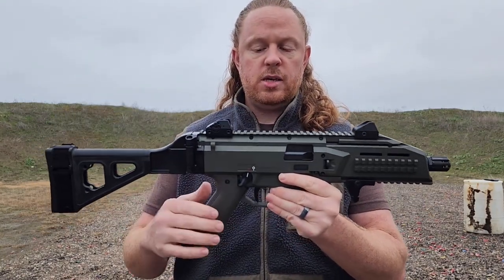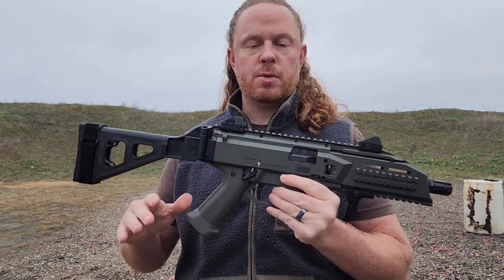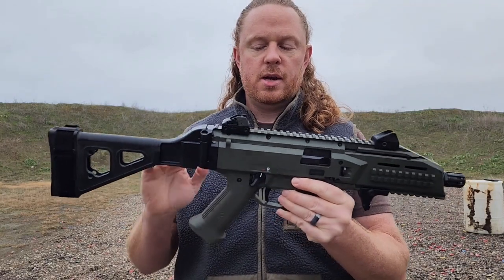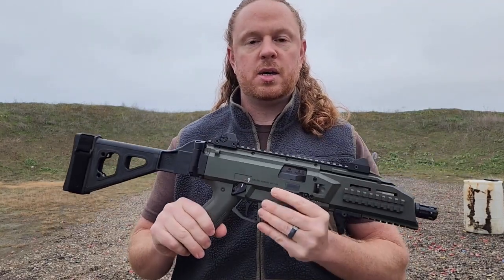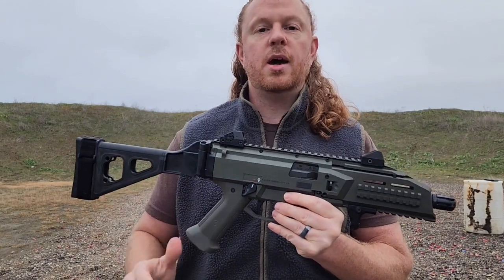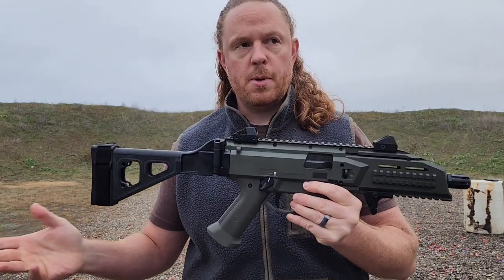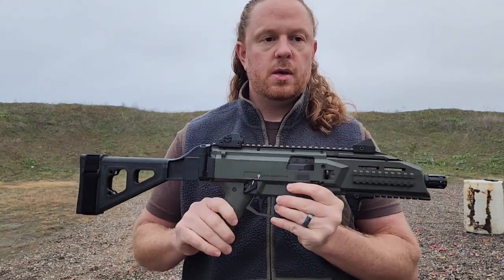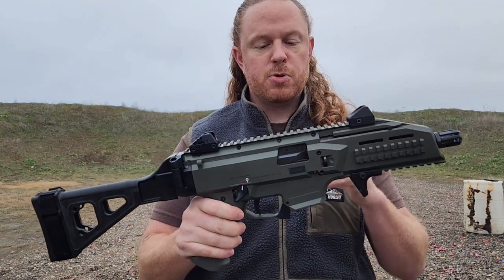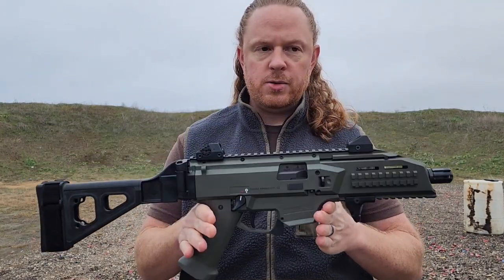This is the third generation Scorpion, so the EVO 3 — the 3 means third generation. They do have an EVO 3 Plus out now that has some slight upgrades, because this one has a few negatives that people didn't like. CZ hopefully listened and created the 3 Plus. I don't know why they didn't just call it the EVO 4, but it's the 3 Plus, and this is not the 3 Plus, so just be aware.